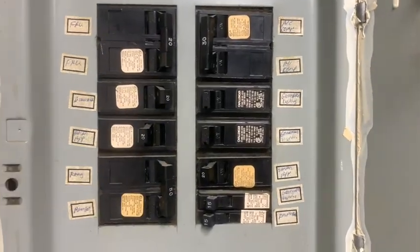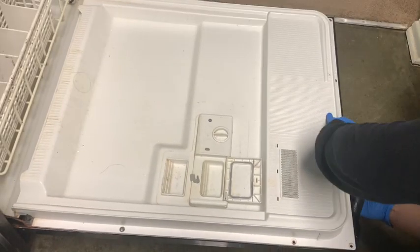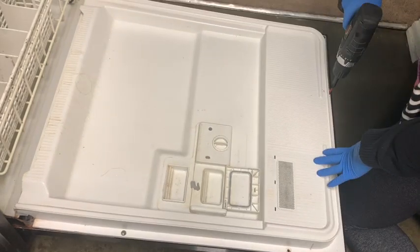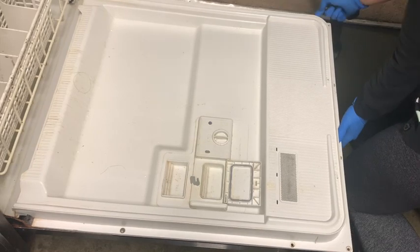Go ahead and turn off the power. Take off all those screws on the inside panel of the door. You only need to remove the upper third. Go ahead and remove the front panel face.